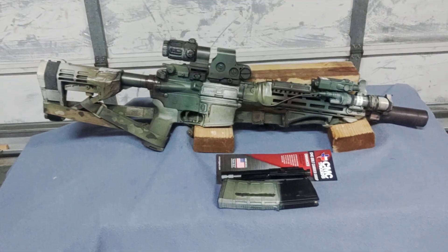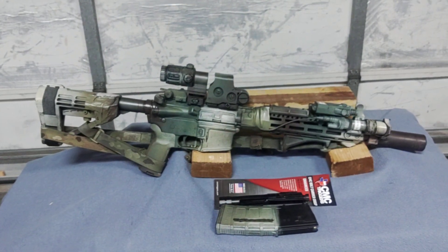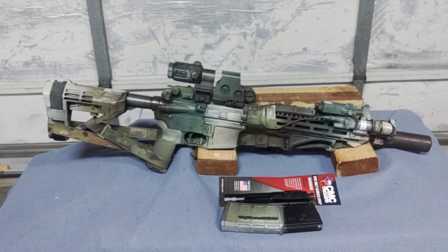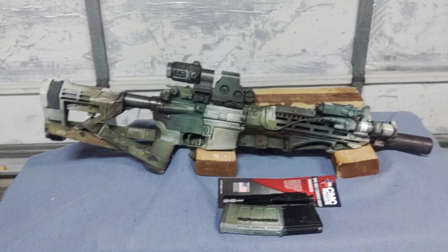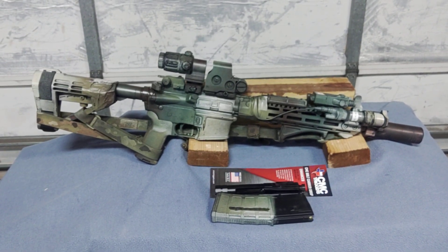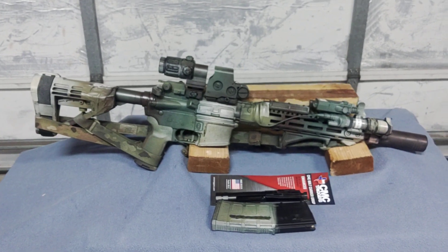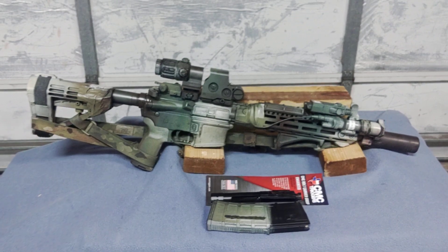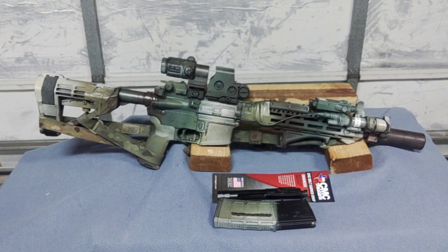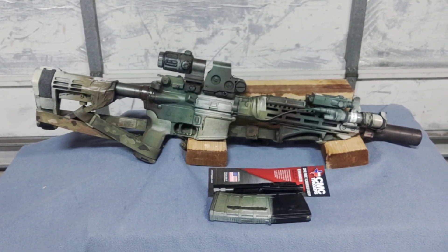Moving on is the upper. It has a BCM 11.5-inch upper with an M-LOK rail. There are a lot of options on BCM's site — I'll get to why I chose that one later. That whole setup including the bolt carrier and BCM charging handle runs around $1,000 including shipping. I replaced the charging handle with a Radian Raptor SD, which you can get for around $85 to $90. It has vents that help mitigate a lot of that gas pressure coming back on you with the suppressor.